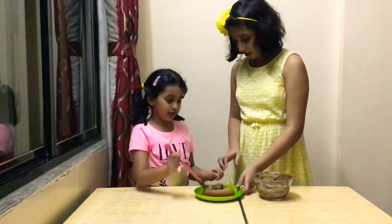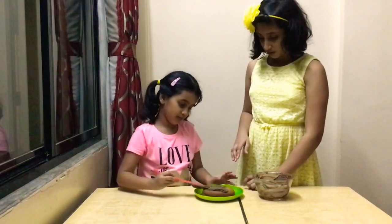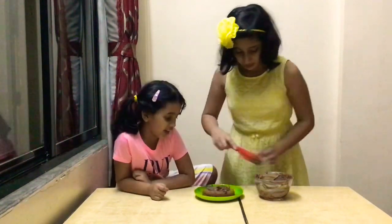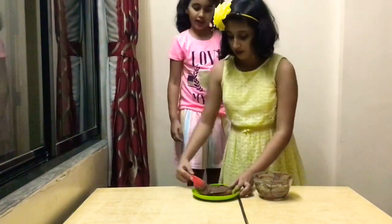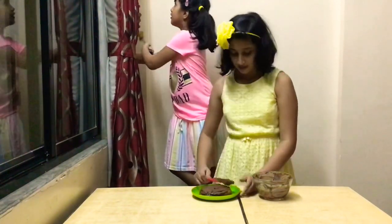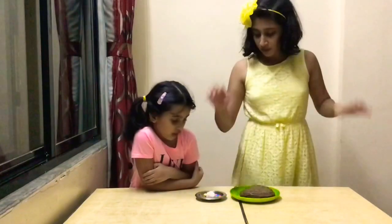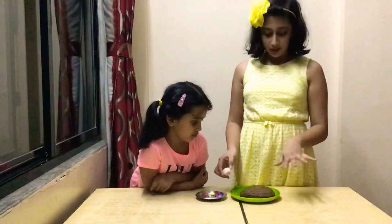Don't press too hard. Why? Because the cake will break. So, here we have some gems and sprinkles. So, I'm going to decorate the cake.